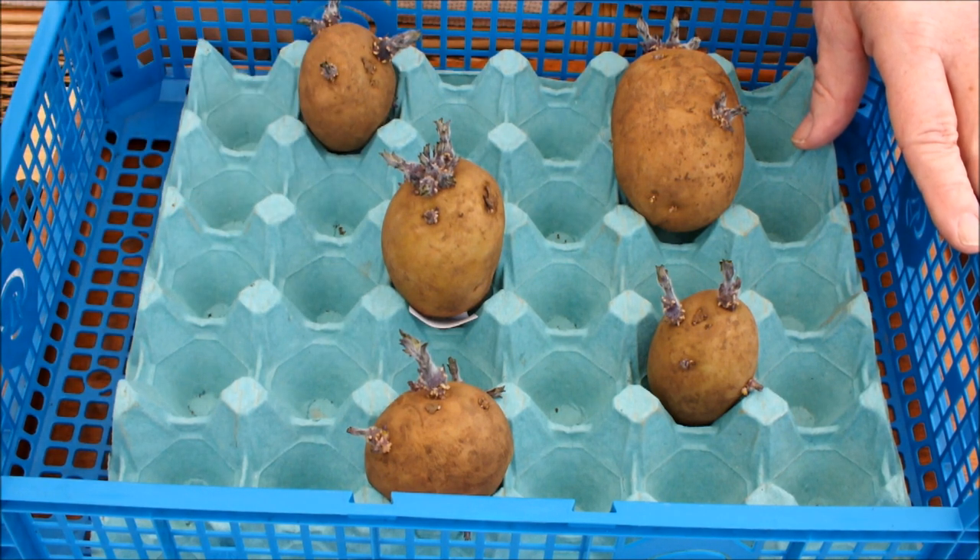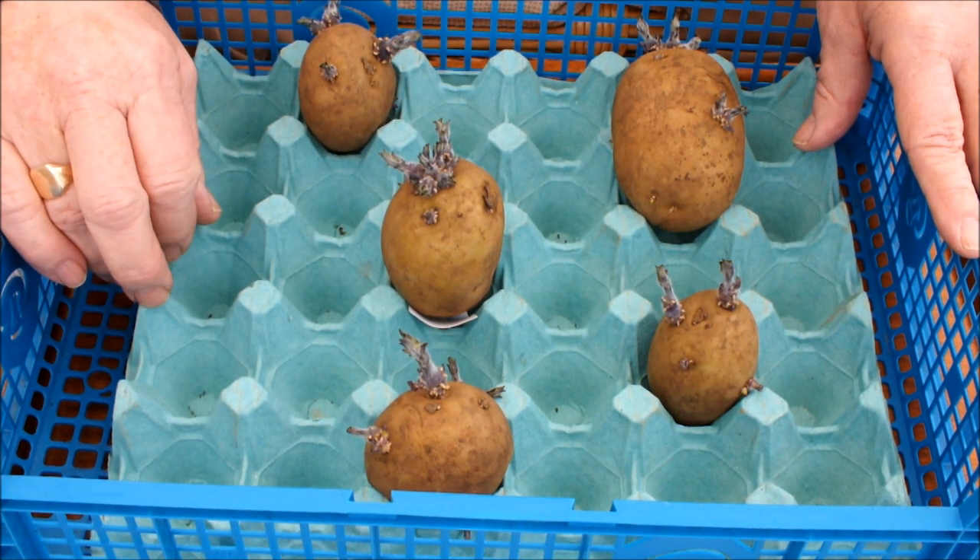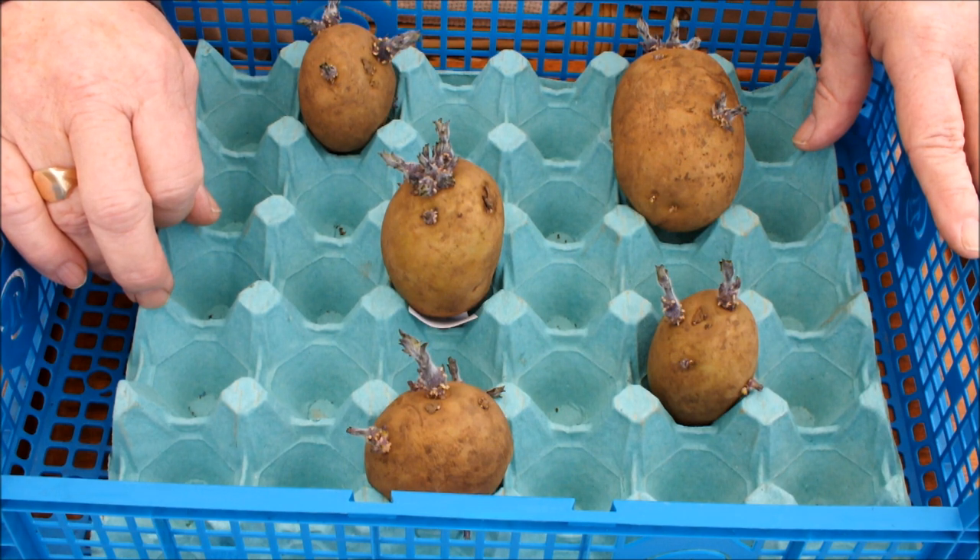Does it work? Doesn't it work? Now I'm going to ask you a loaded question, but I'll tell you from my experiences first. I've been around allotments a long time and I've gardened a long time, and I've never met anyone that cuts up their seed potatoes into pieces and grows them on. I've just never seen it done, and I don't know anybody that does it. I've asked other gardeners and they don't know anybody that does it either. That's not to say it doesn't work - that's just to say I've never seen anyone do it.